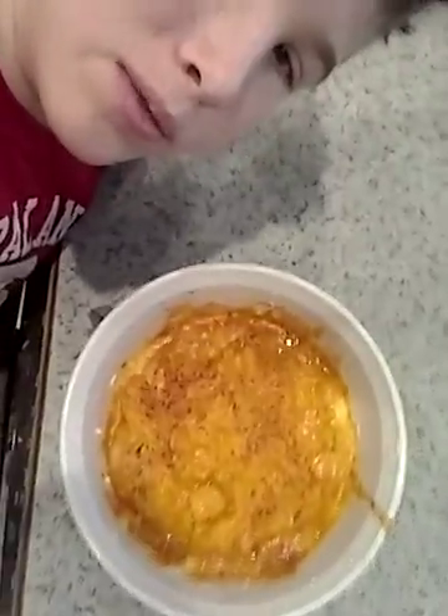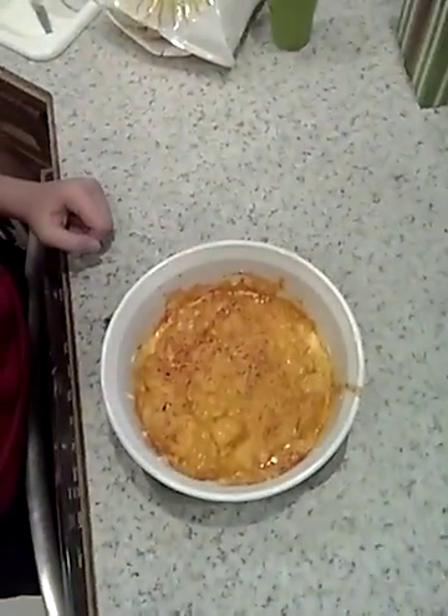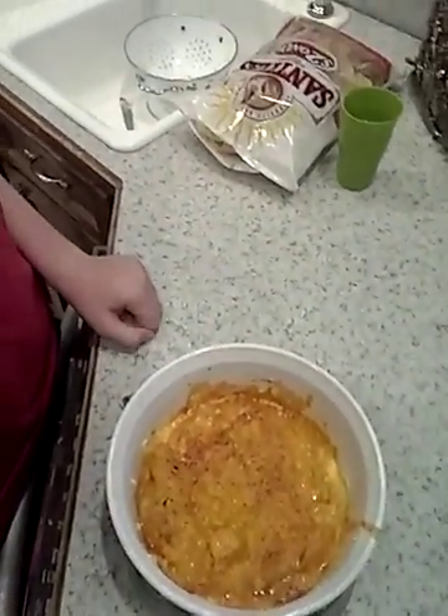And there you go, that's how you make yourself some stuff. This is the buffalo chicken ranch cream cheese dip. Thanks for watching and tune in next time.